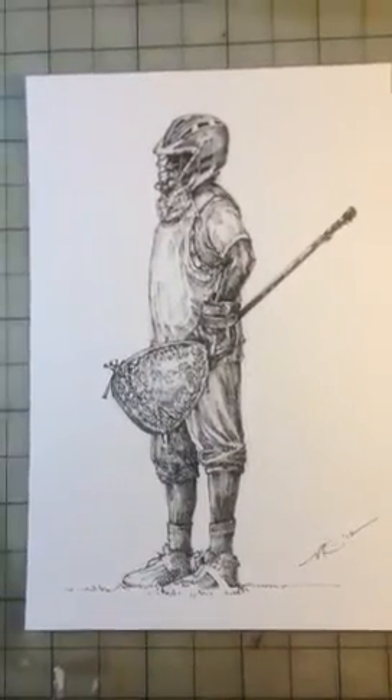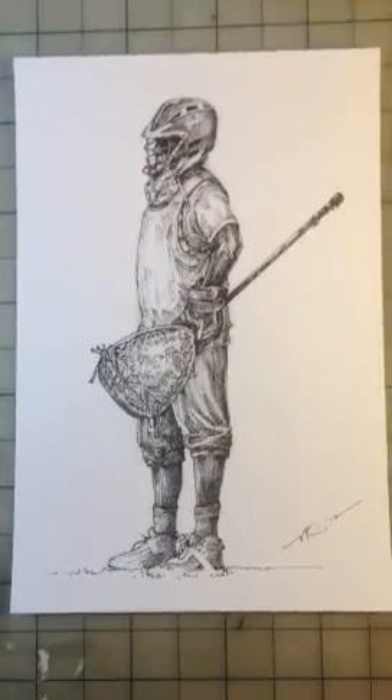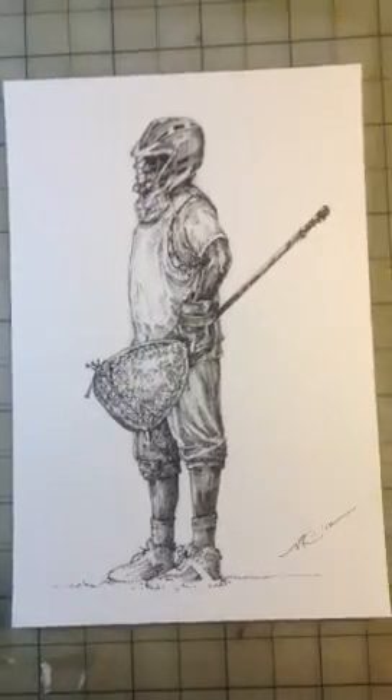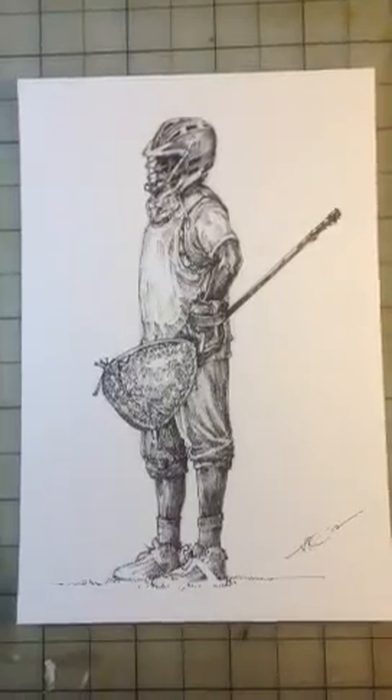Anywho, Guardian 3 is now available for purchase at www.theartoflax.com. Click on Drawings, and it's in the defensive category. Alright, thanks. See you next time. Bye.